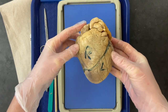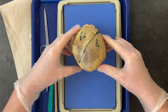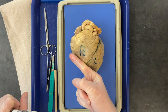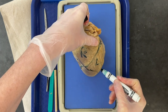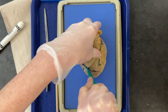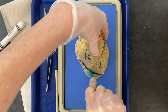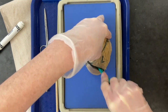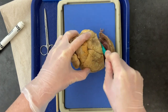Now that we've looked at the outside, we're going to open up the heart. First, we'll cut off the apex so we can see into the right and left chambers. We need to make a slightly diagonal cut that crosses both chambers and removes the entire bottom. Take your scalpel, keep one hand at the top to hold it firm, and keep cutting all the way through until the apex is removed.